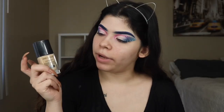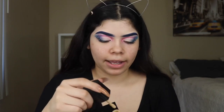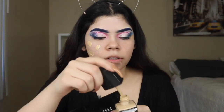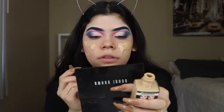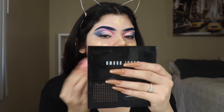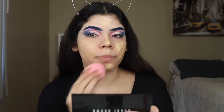Now that I finished both eyes, I'm going to be doing my foundation. I'm going to be using my Wet n Wild foundation and some LA Girl concealer — you guys should know the drill with that. I'm just going to be slowly placing this everywhere along my face. You guys know I'm a full coverage little queen. Now I'm going to be blending this out with my LA Girl little sponge. Remember, blend out your neck, girl!